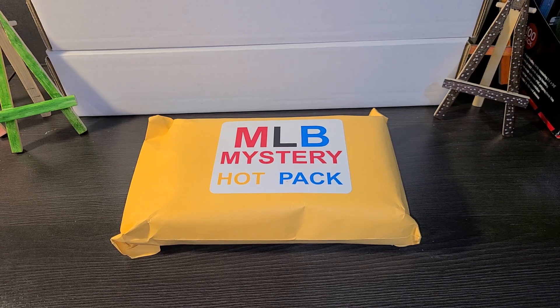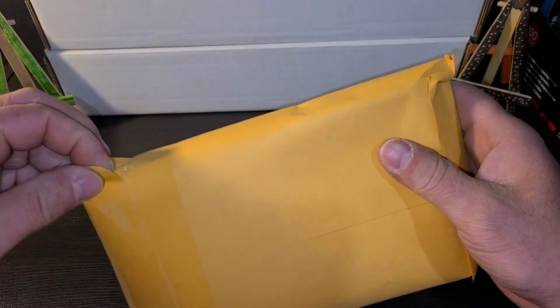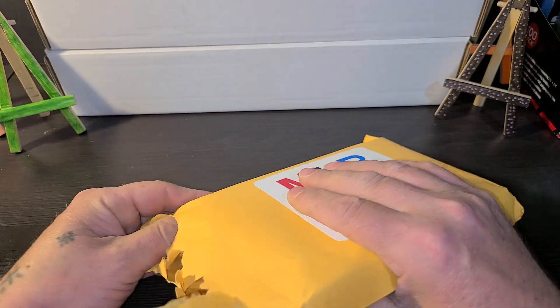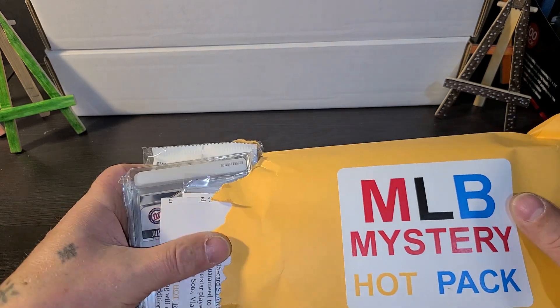Welcome everyone to Mystery Box Monday. Today we have the MLB Mystery Hot Pack purchased off of eBay, as seen on Jeb's channel. This is $63 including tax, shipping and handling.